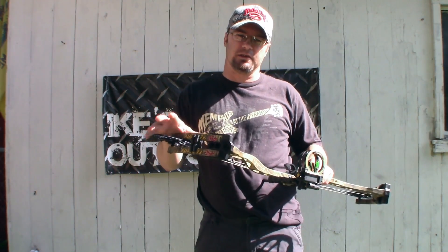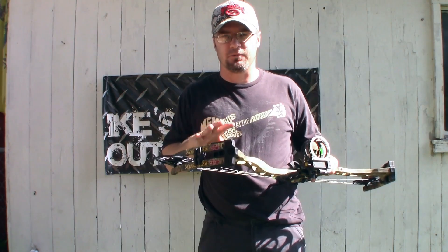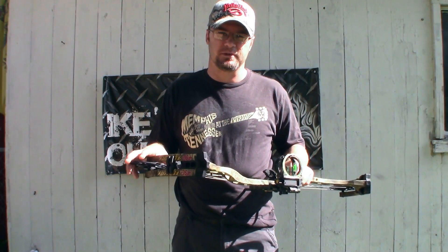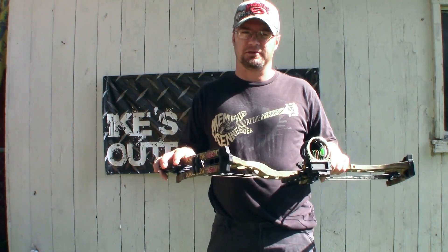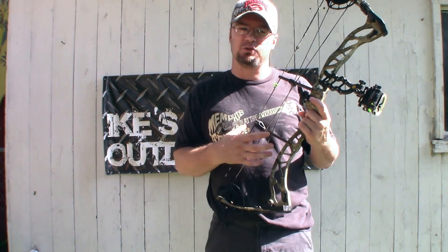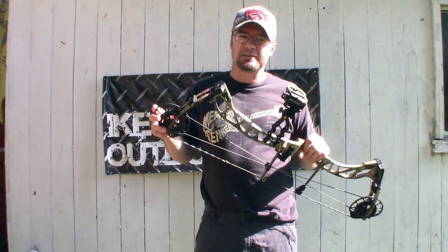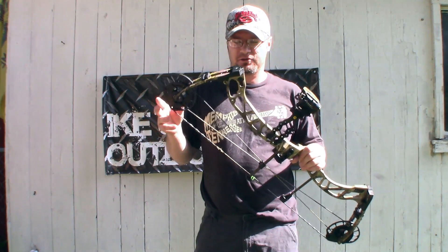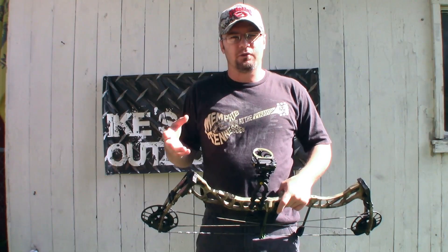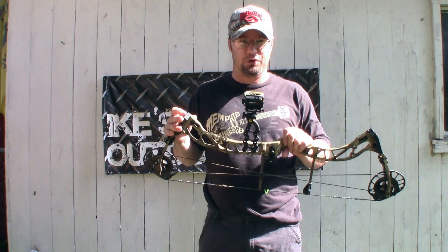The draw weight is another really impressive thing about this bow — it goes from 28 to 70 pounds. The card that came with this bow confirmed the 28 to 70 pound range, though some websites list it differently. This is a 30 and three quarter inch axle-to-axle, a short little bow, which is great given the wide range of draw lengths and draw weights. It's not really a universal bow, but it's pretty close.